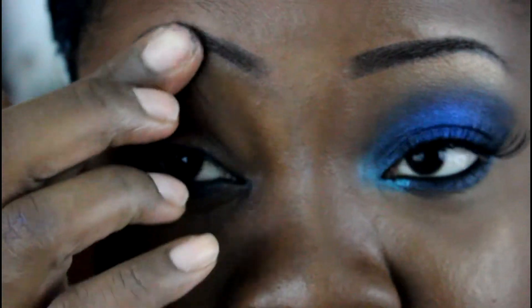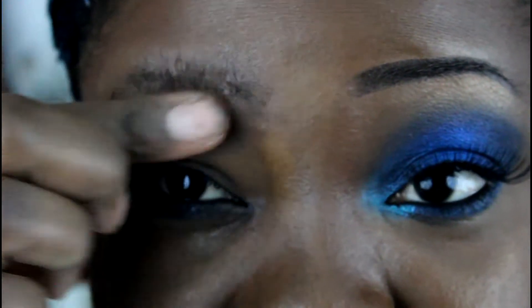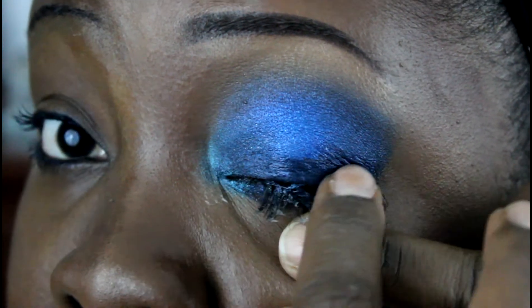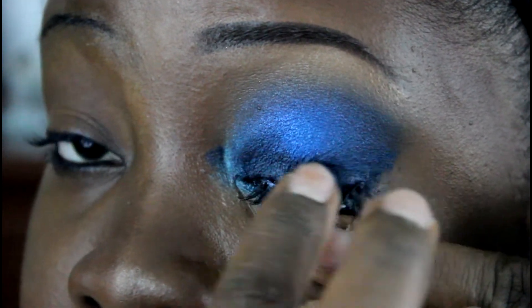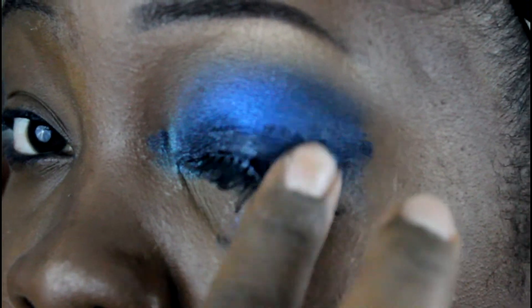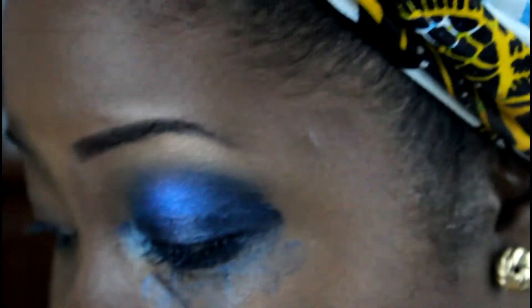I'm going to show you again on this eye. I'm applying some petroleum jelly right on top of the lash - not pulling - and it just loosens up the adhesive. That way when you pull, because it's already loosening, you can see it's coming right off with no tugging.